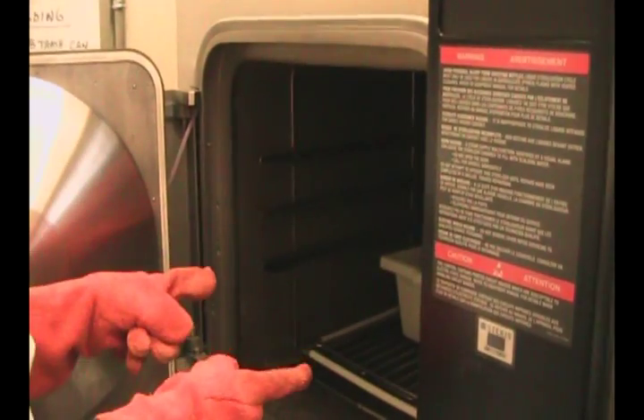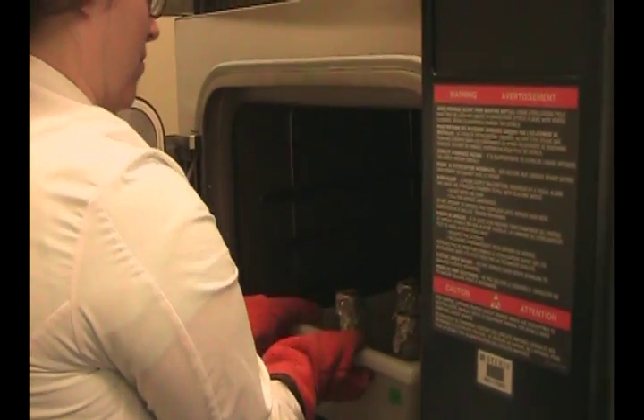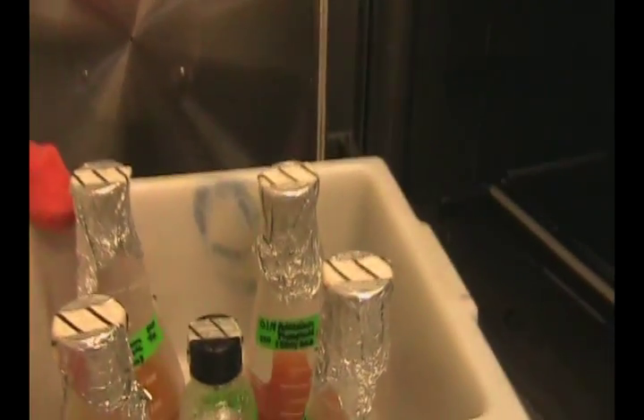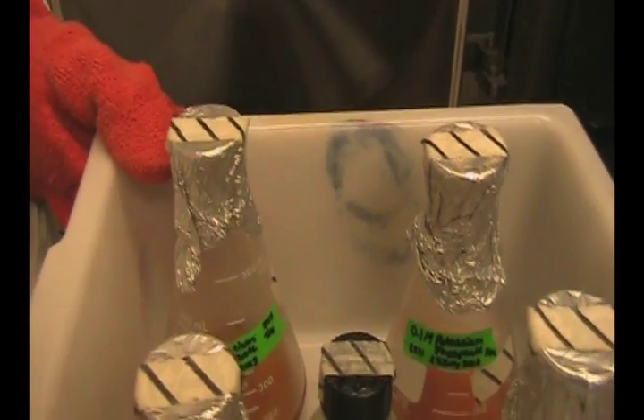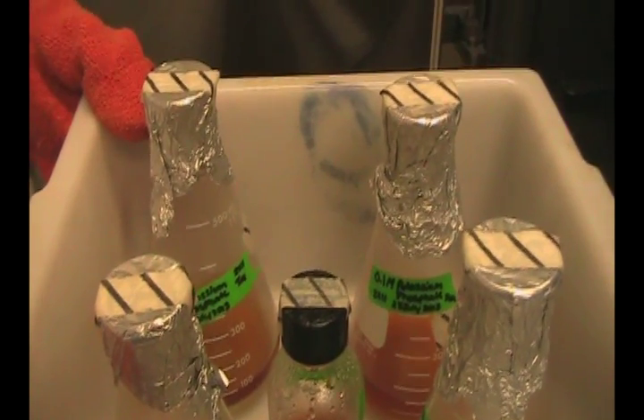Be very careful — the door is ultra-hot and the inner chamber is ultra-hot. Remove your samples. You'll notice that your autoclave indicator tape has now changed from white stripes to black stripes, indicating that your contents are in fact sterile.